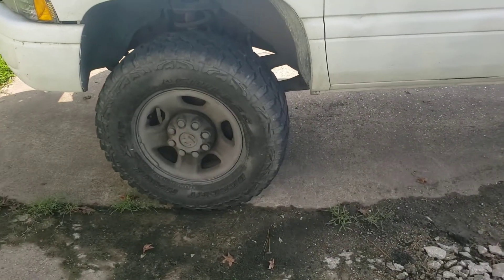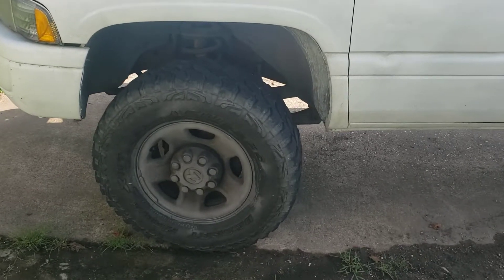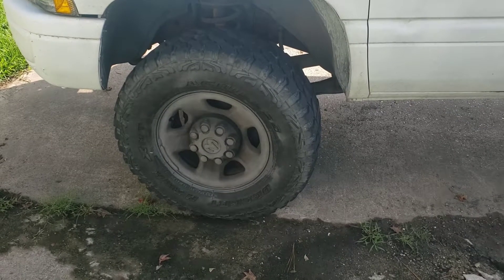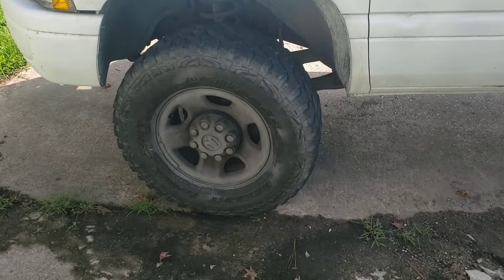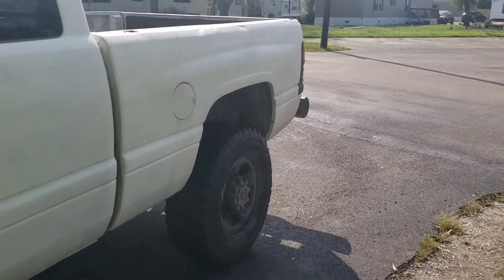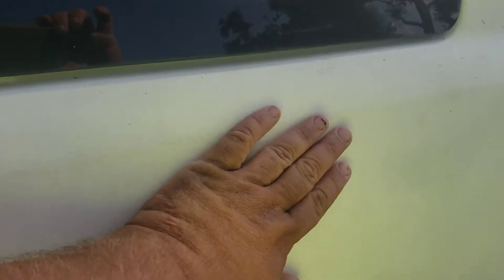It's got 17-inch rims. They're factory rims, but I think they're off a later truck, because I don't believe 17-inch rims were available with this body or this model year. The paint is covered in flex seal — white flex seal.